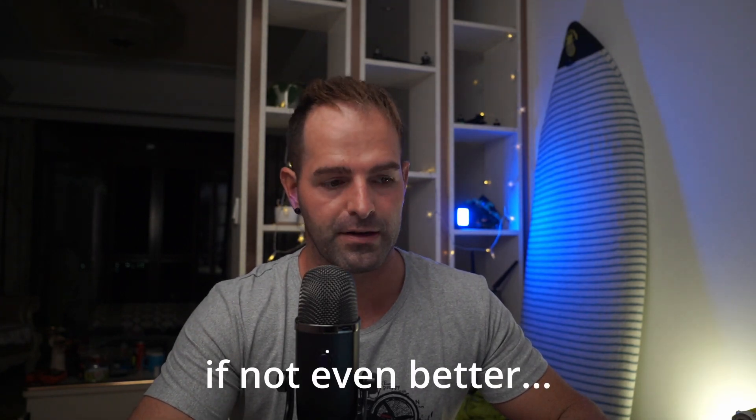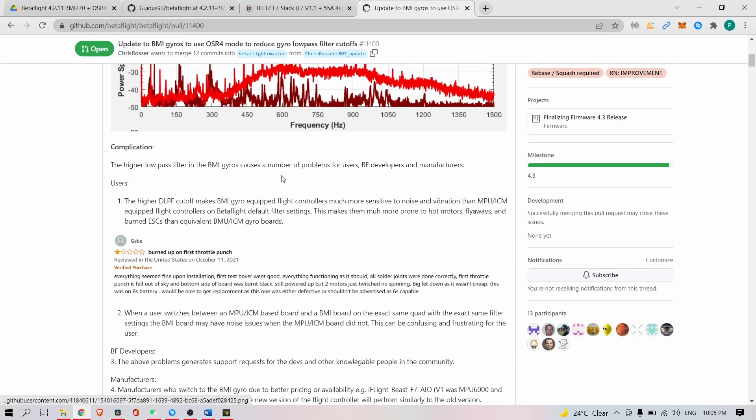It can be filtered in Betaflight by setting a low-pass filter at 250 Hz or 300 Hz, which would probably increase delay a bit. But there's an even better solution on its way — the implementation of OSR4 oversampling mode for the BMI270 gyro, which makes it comparable to the MPU6000. Through OSR4 oversampling, that hardware cutoff that the MPU6000 has internally would be replicated in the BMI gyro as well. There has been some testing done with Chris Rosser — I've been in touch with him and initially used his code and hex file, and he helped me export some test data.